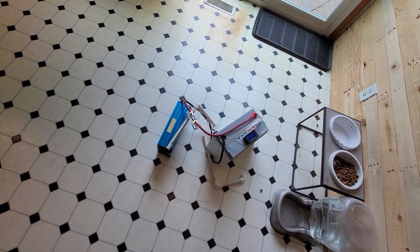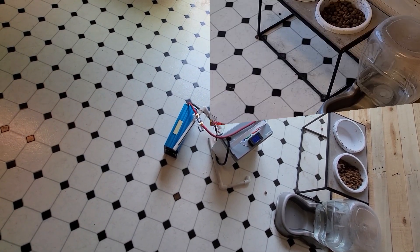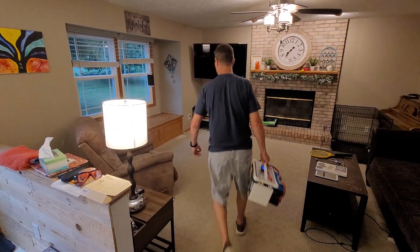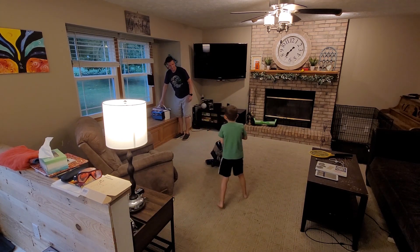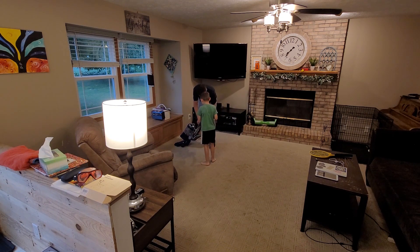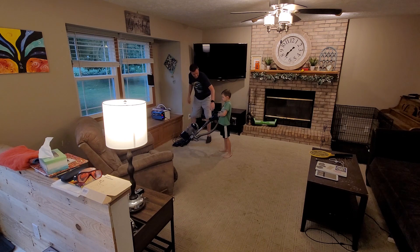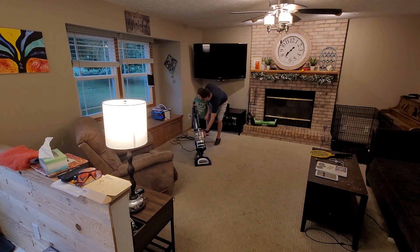Well, I went to go pick it up and all the PVC fell apart, so it looks like I'm going to have to glue it and fix it. Let's go ahead and try to use it — I'll go ahead and vacuum with this.